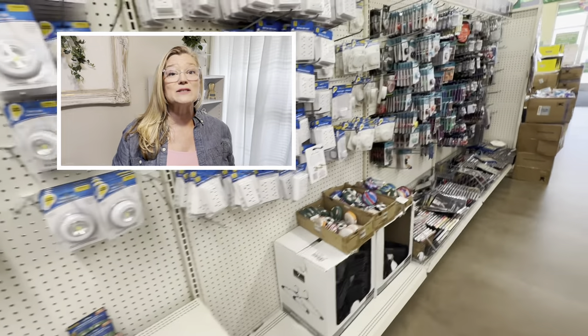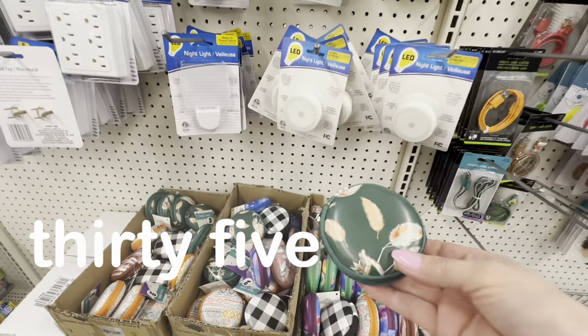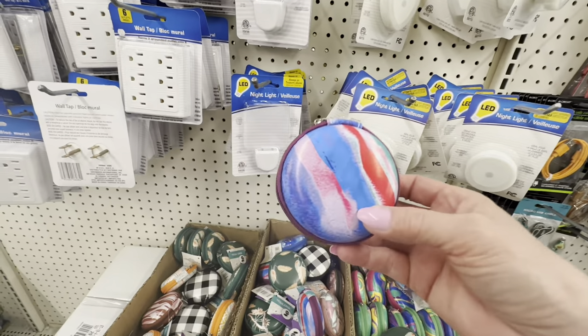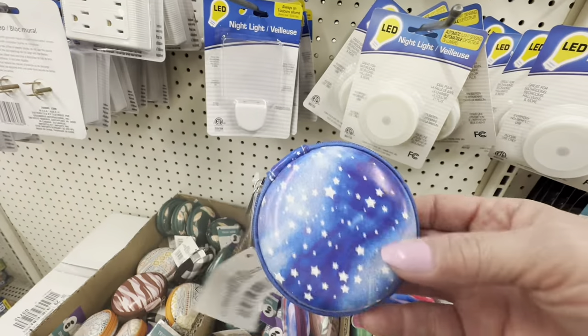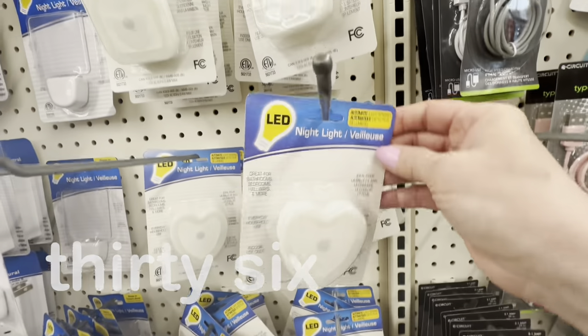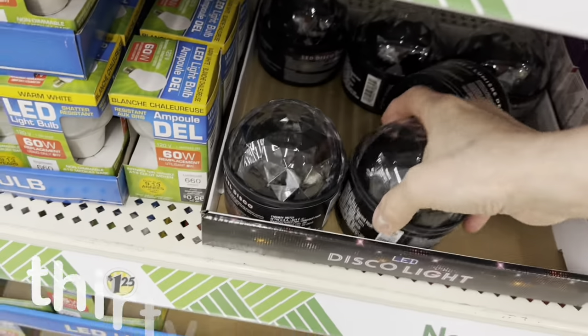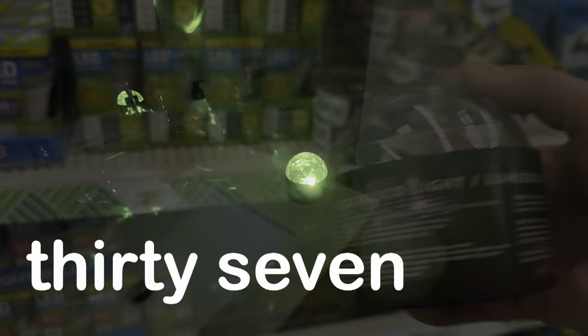Dollar Tree's electronics aisle is full of hits and misses, so I'm going to show you the items I love and use every day. Dollar Tree's oval and square cord keepers are a great way to organize all your headphones and electronics, and you can color-coat them according to what's inside. Always shop Dollar Tree first for night lights. By far my favorite in the electronics section is this party display — it puts off such a fun light show, and one person told me they use it in their child's room to help them from being scared at night.